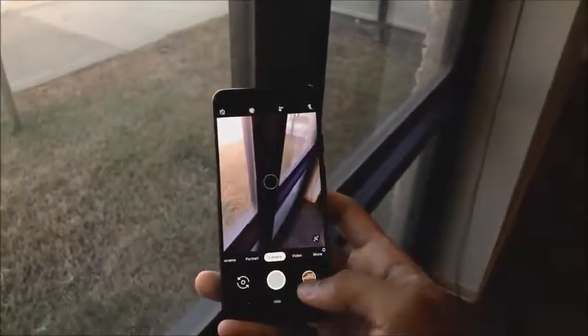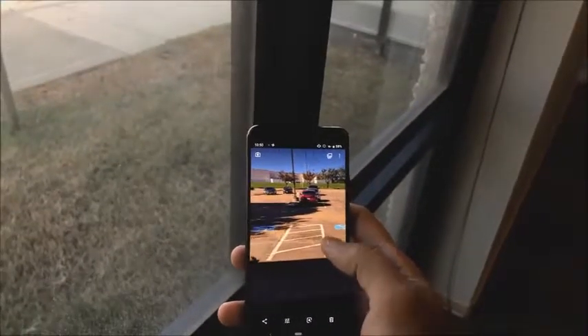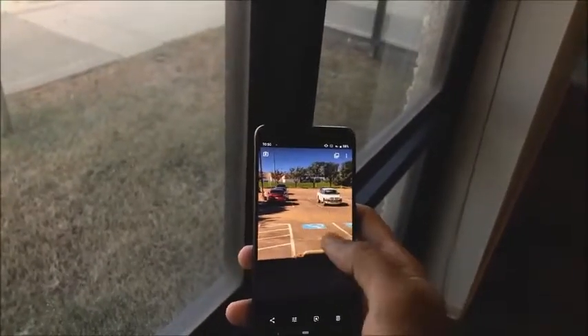It has excellent battery life — this thing lasted me all day. I had it at full charge at seven o'clock in the morning and by about 8 or 9 PM at night I still had about 35% left.